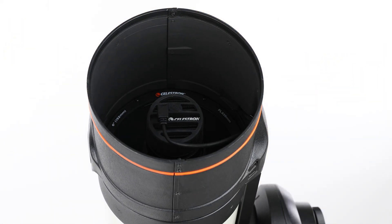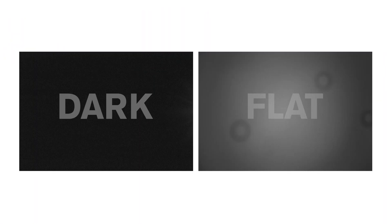Before you start imaging, you'll need to capture new dark and flat frames to get the best results. Dark frames help eliminate inherent sensor noise, while flat frames correct for any uneven illumination across the sensor.